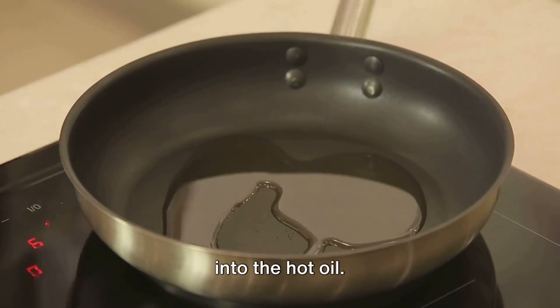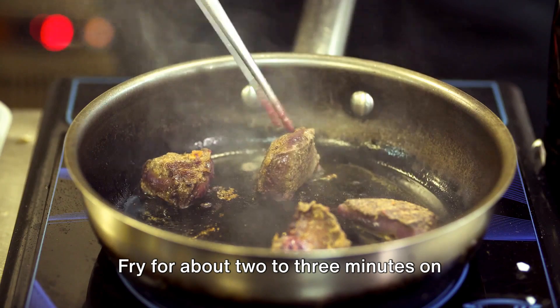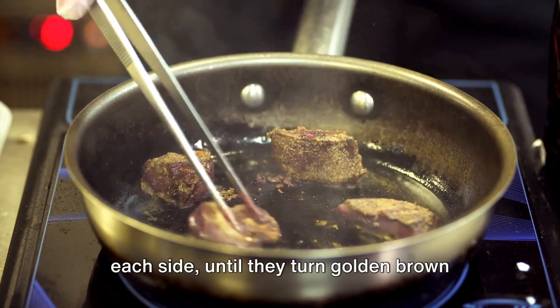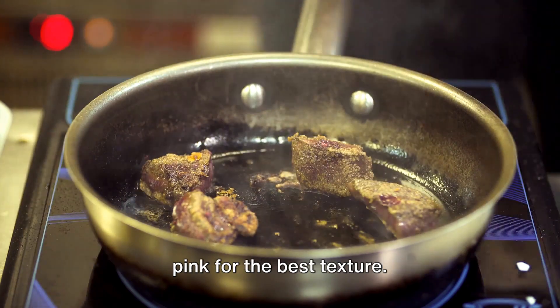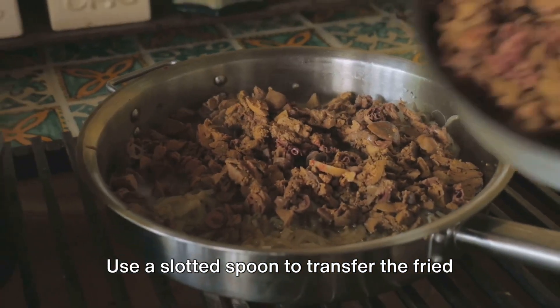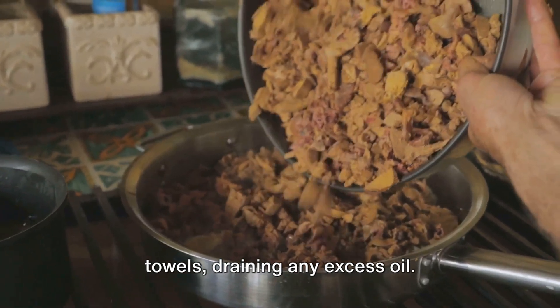Carefully place the coated livers into the hot oil. Remember, don't overcrowd the pan. Fry for about two to three minutes on each side until they turn golden brown and crispy — the inside should be cooked but slightly pink for the best texture. Use a slotted spoon to transfer the fried livers onto a plate lined with paper towels, draining any excess oil.